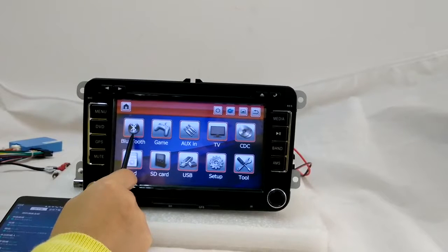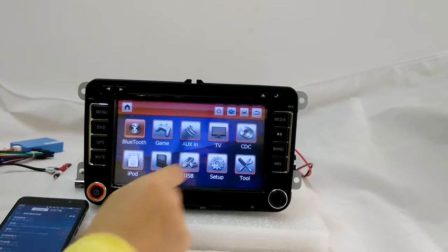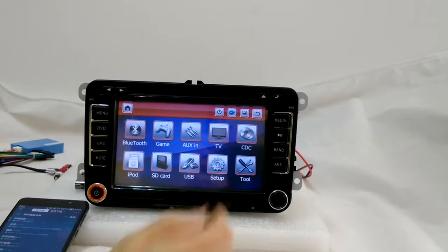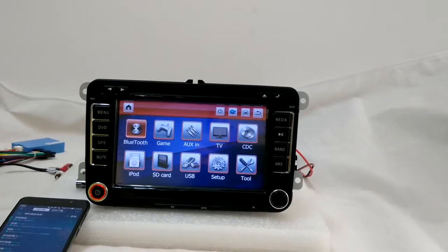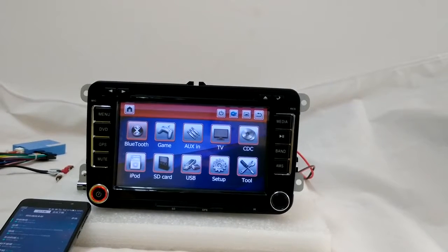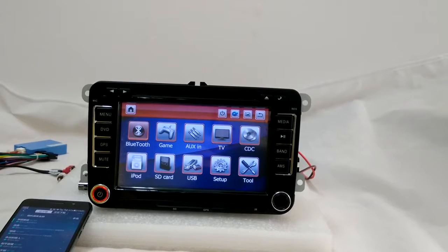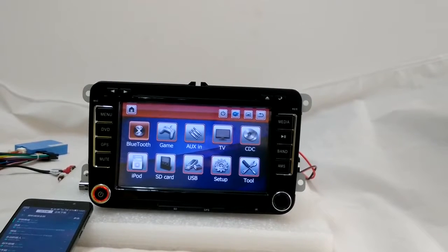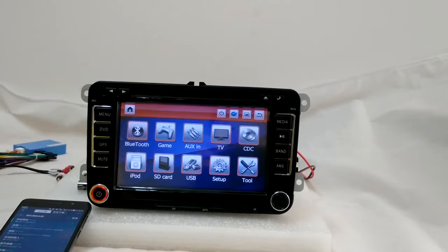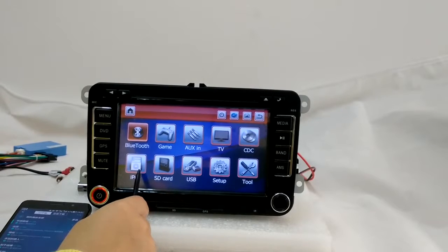You can see it also has Bluetooth function, and it has games, AUX, and TV. The TV function basically requires a digital TV box, which is optional and you have to pay extra to buy it. We have all signal models available in our store like ISDB-T, DVB-T, DVB-T2, and also ATSC. The iPod function is also available — you can use the iPod to play music.